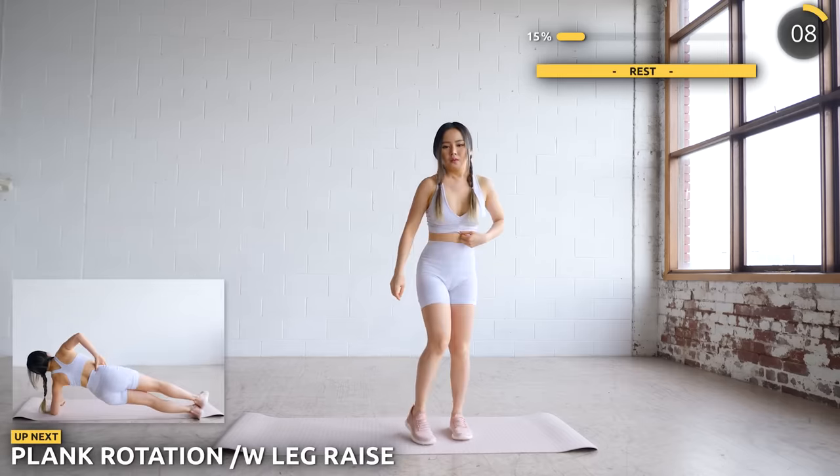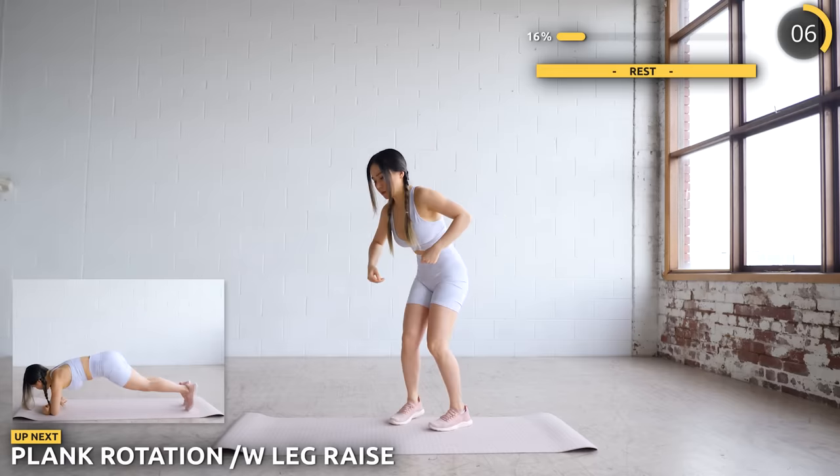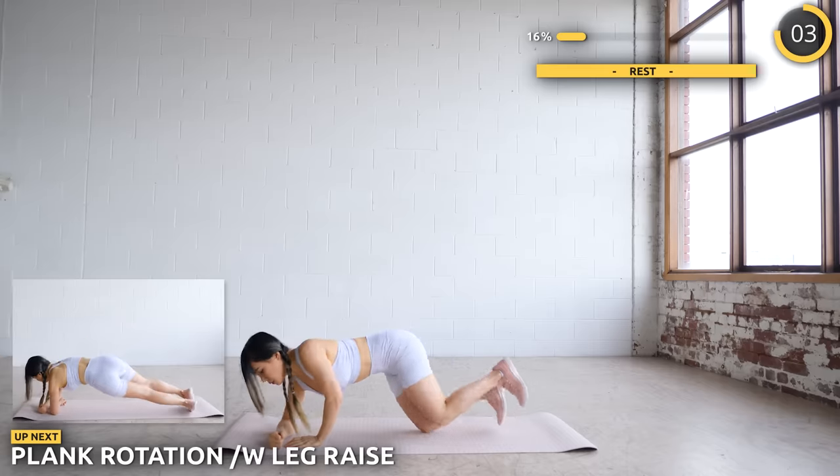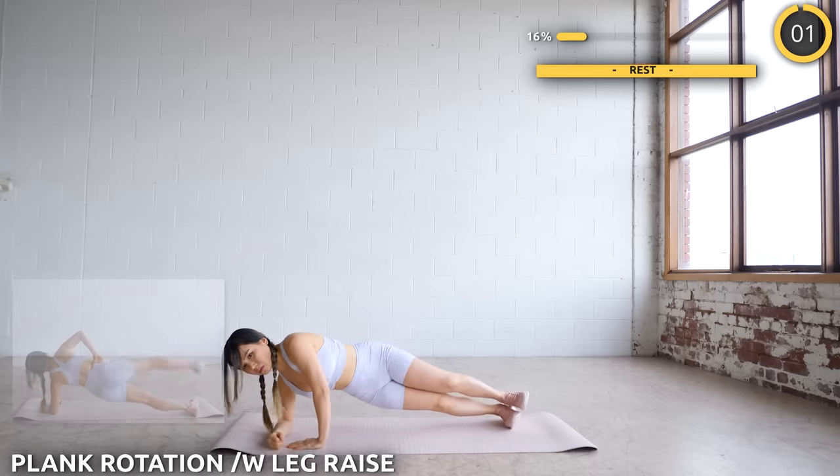Now get into a plank position. We're going into a side plank and raise one leg and repeat. If this is too hard for you, then don't raise the leg — just do the plank rotation.